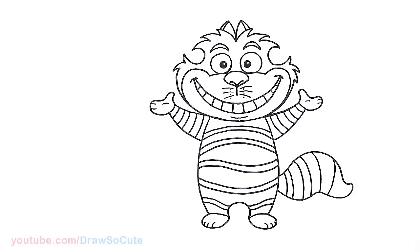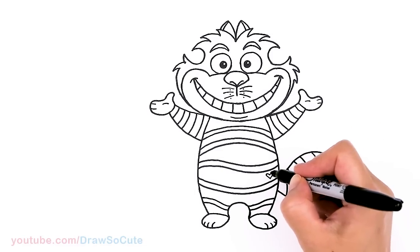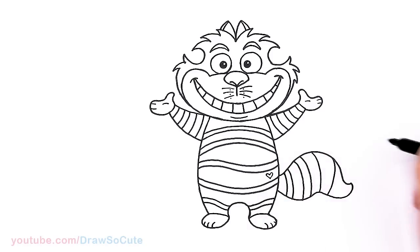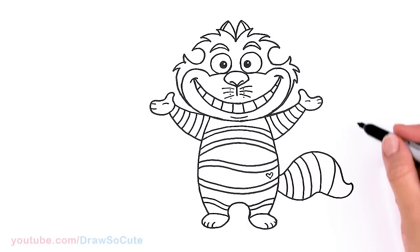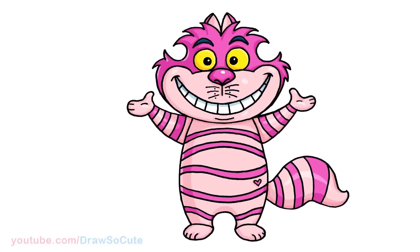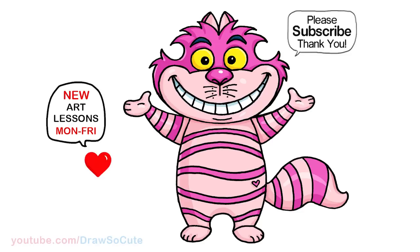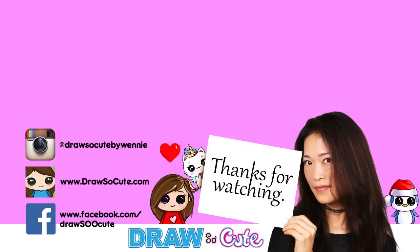And that is pretty much it for my Cheshire Cat from Alice in Wonderland! Let's add a heart right here too. Definitely check out my playlist for my new Alice in Wonderland series — I definitely plan to draw more characters from this cute cartoon. I really hope you love how this cool cat turned out. Thanks so much for watching, and if you loved it please make sure to subscribe and turn on your notification bell so you won't miss any new Draw So Cute videos. See you later!